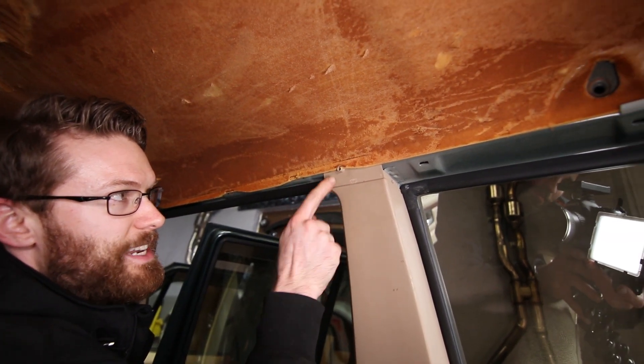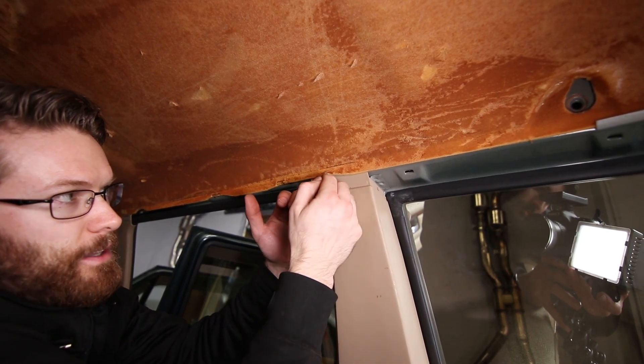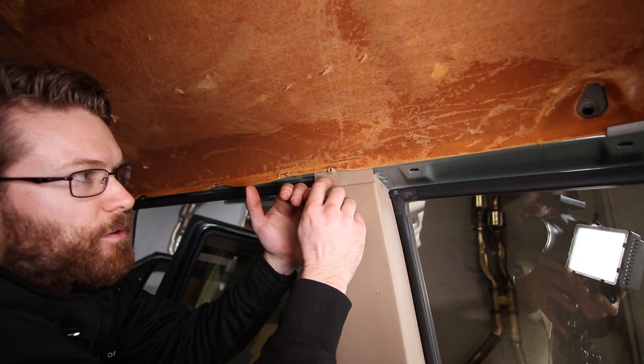You can see right here is that tab that sticks out and holds that back piece from sliding out. So you've got to basically push this down and the backmost piece of trim will slide out.